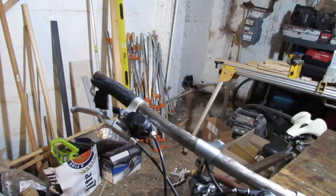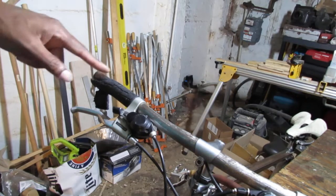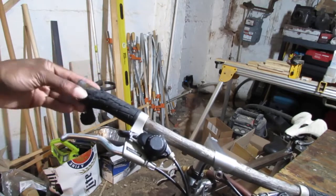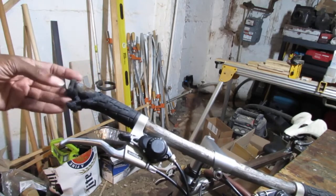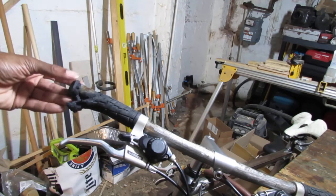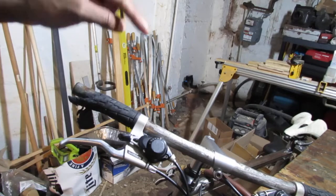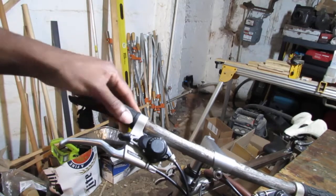Hello everyone! Today we have something pretty simple. It's a common thing if you ride your bike a lot. This is decayed a bit — I mean a little too much, right? So we need to replace this bar.